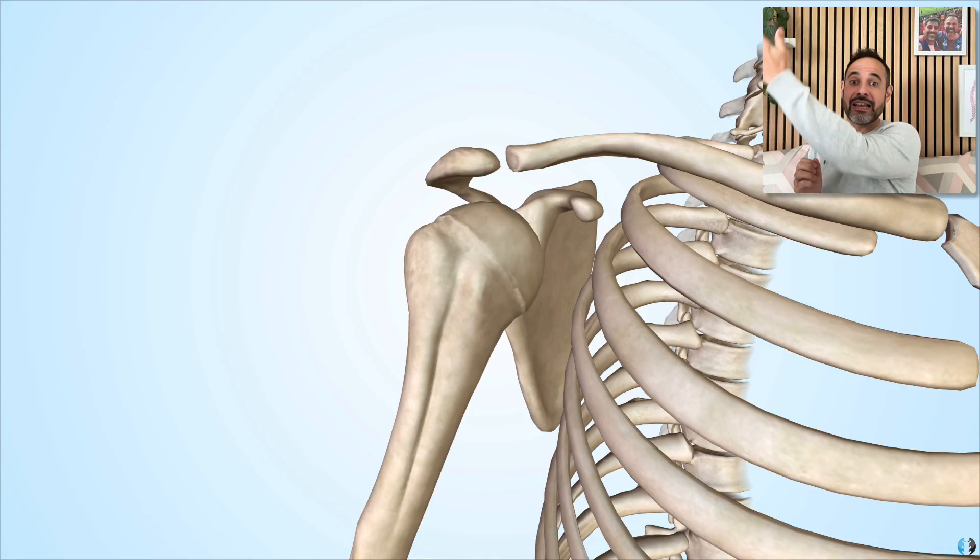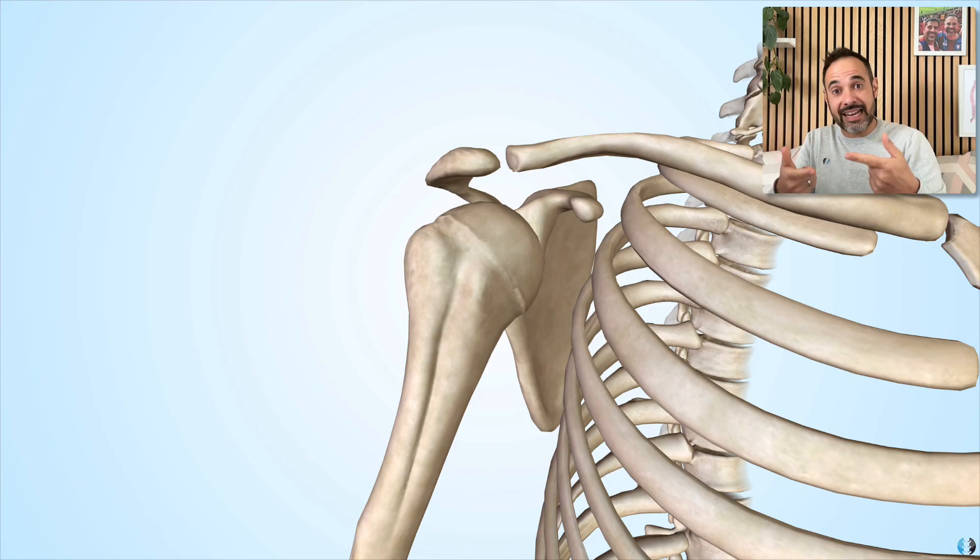So when I want to elevate my arm, if I don't move my ACJ, it gets stuck. As a result, the ACJ of the clavicle and the scapula has to spin backwards to give space for the humerus to come through when I want to lift my arm. So no surprise that it commonly gets irritated in those higher degrees of movement of the shoulder, because that's where it has to perform its most important roles.